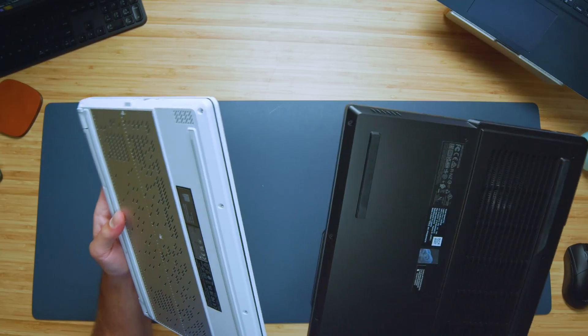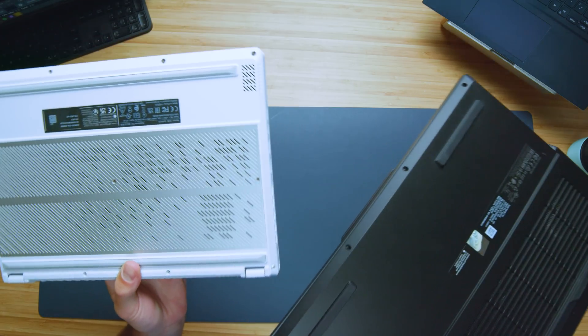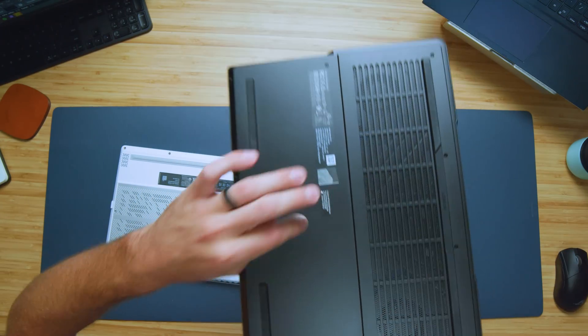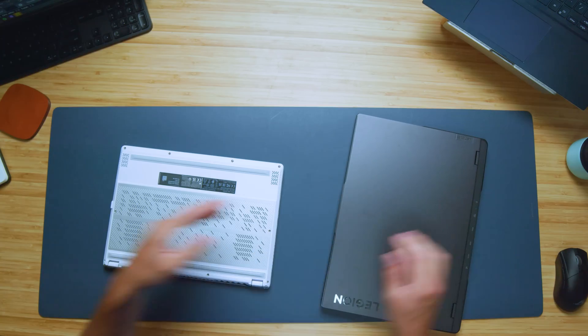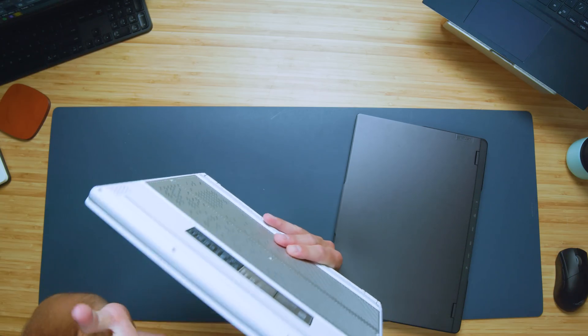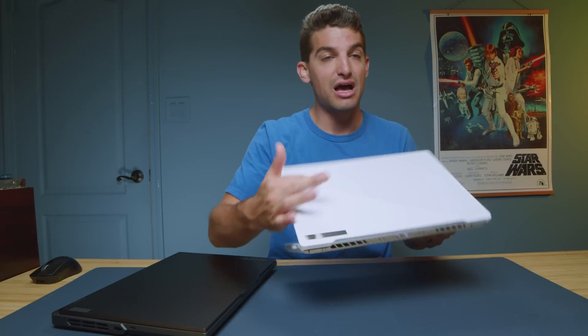Both laptops are assembled very well — that's something ASUS and Lenovo have been doing really well for the past couple of years. The side panels fit into the bottom cover very smoothly with no catchy edges; their assembly is neck and neck. The Lenovo Legion Pro 5 has a plastic bottom cover, aluminum top cover, and plastic keyboard deck. The G14 has an aluminum insert on the bottom, magnesium alloy for the white exterior panels, and magnesium alloy on the keyboard deck as well — making it a lighter laptop.